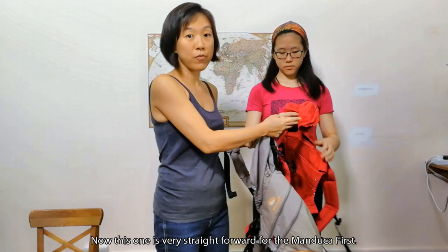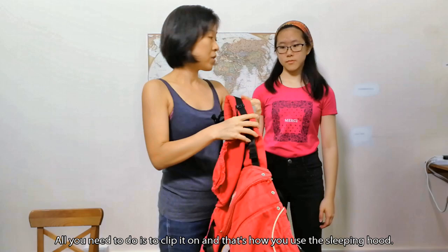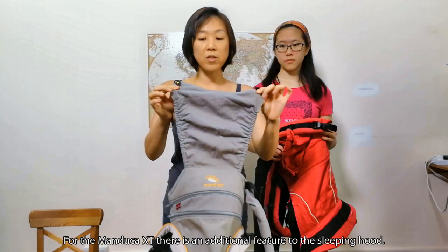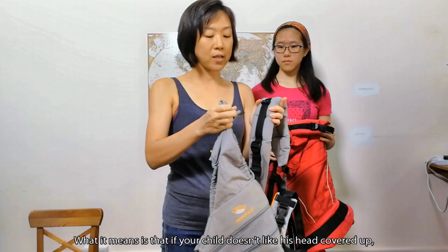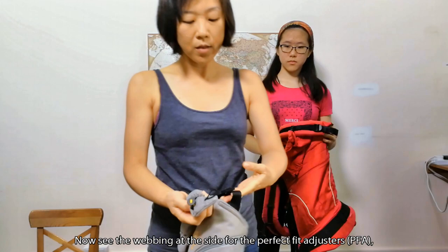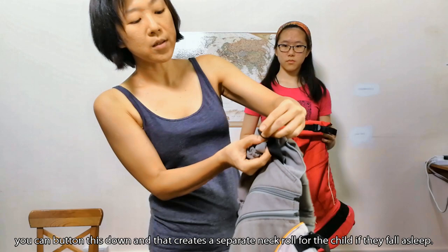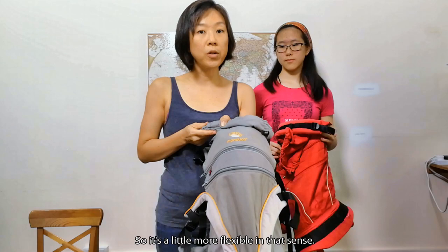For the Manduka First, using the sleeping hood is very straightforward — you just click it on. For the Manduka XT, there's an additional feature: look at the buttons and the elastic hood. If your child doesn't like to have their head covered, you have the flexibility of rolling it down. You can button it down using the webbing at the side for the perfect fit adjusters, creating a separate neck roll for the child's neck support if they fall asleep. So it's a little more flexible in that sense.